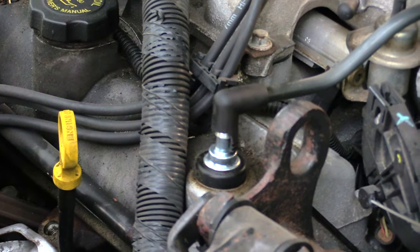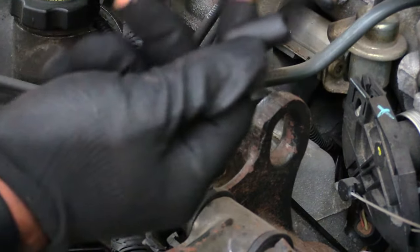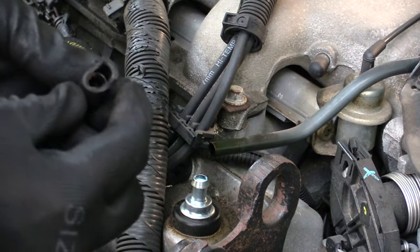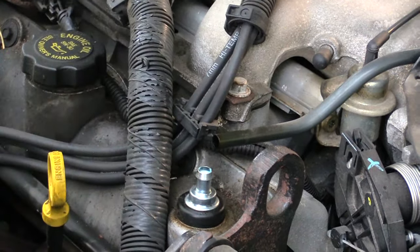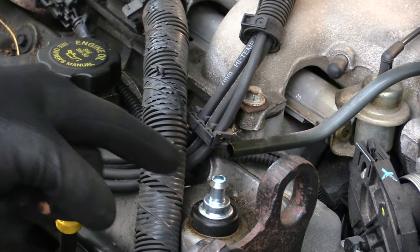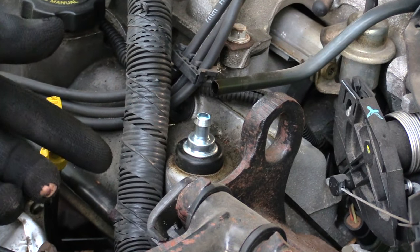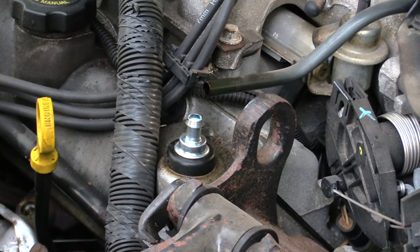To replace this pipe, you normally just have to pull this end off like this, then start a new one on there. So this is how you would change out your PCV valve on a Chevy Impala — this is a 2000, probably the same for most years. All right, thanks.